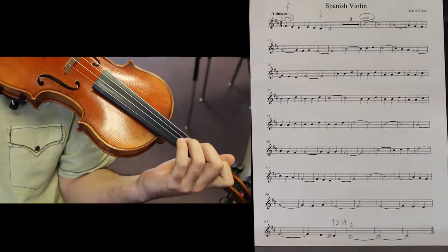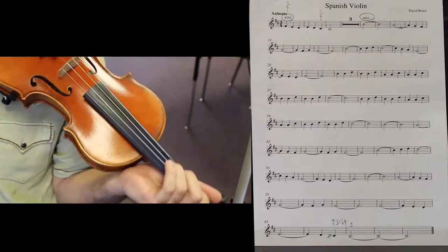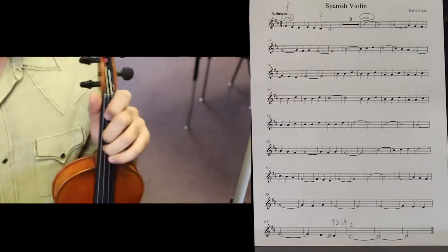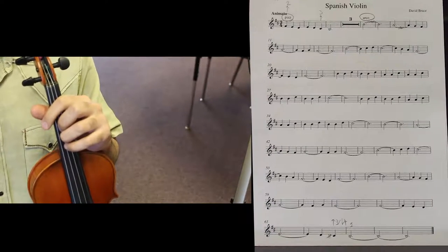First violin — Spanish violin tutorial video. Hello everyone, how are you guys? In this video we're going to talk about all the specific details that you need to know in order to be able to play the piece Spanish violin.